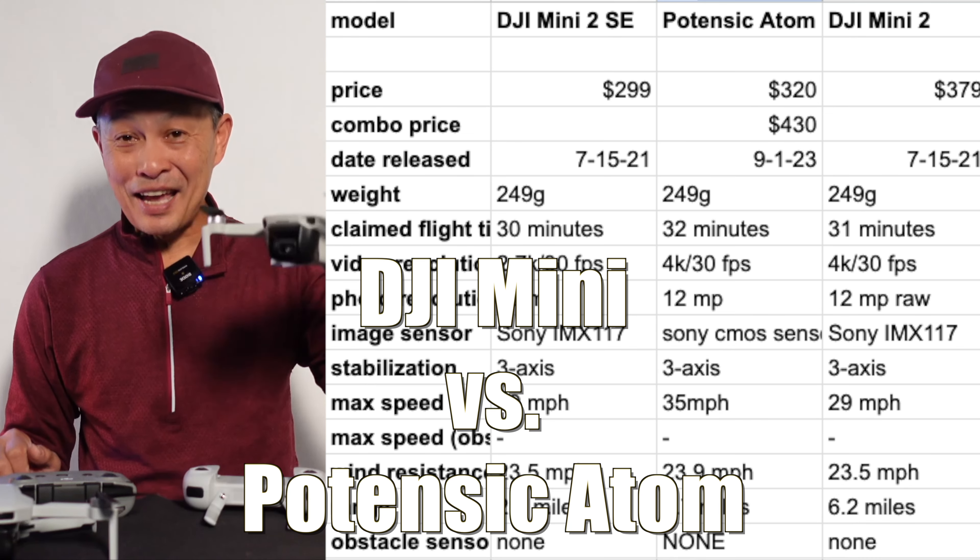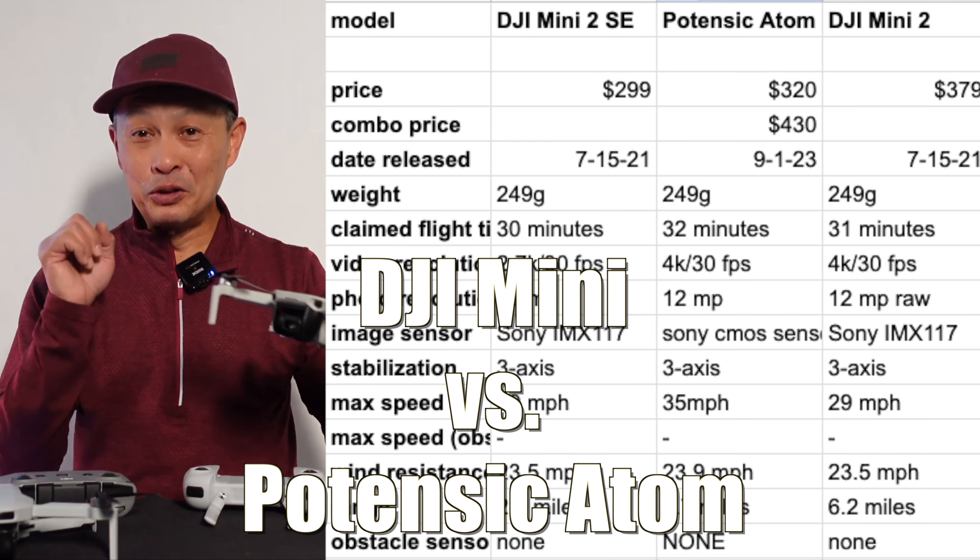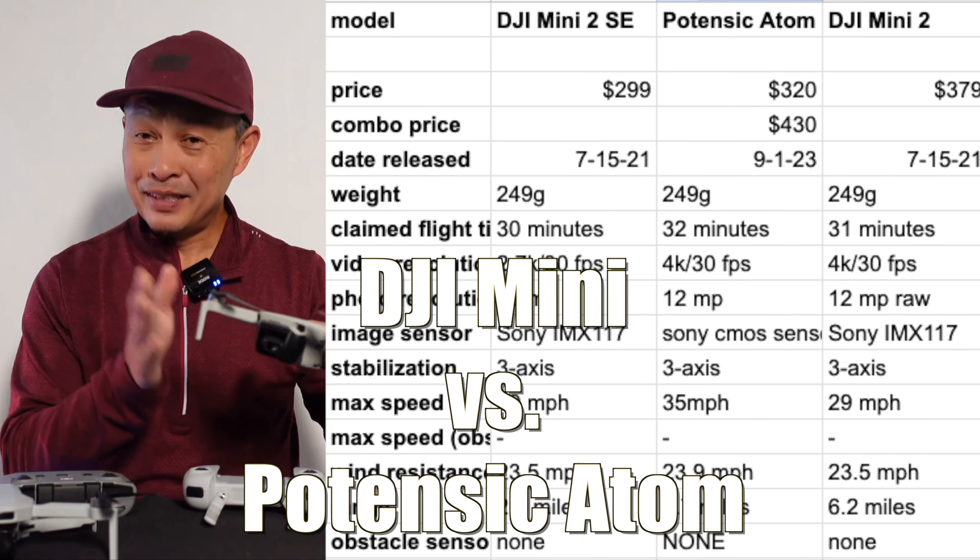DJI Mini 2 — if you want to get into drones for the first time, this is a good option. They also have the Mini 2 SE. This one is $379, the Mini 2 SE is $299, and it has 2.7K video instead of 4K and not as good a transmission signal. The Potensic Atom is $320, also 4K, 12 megapixels — so they match up really well. Both of them have the key important aspect of a video drone, which is three-axis stabilization.